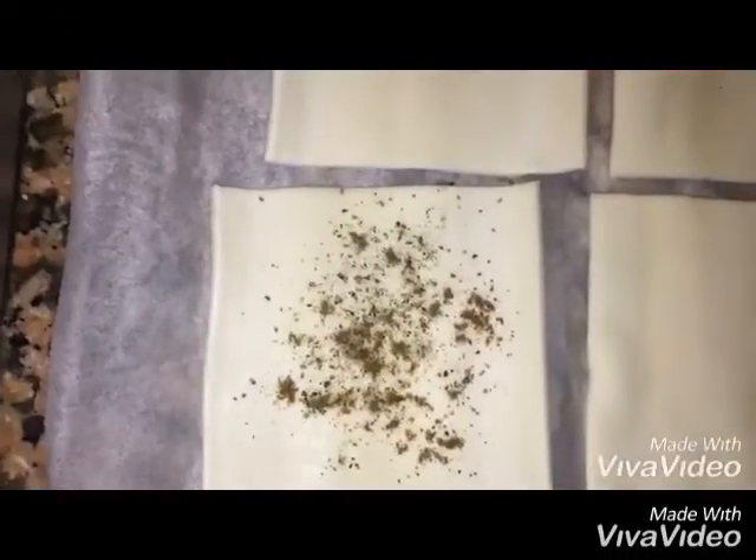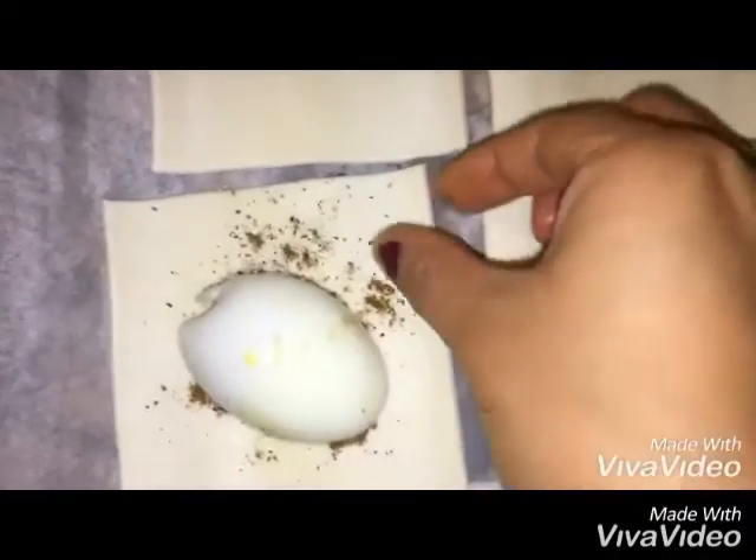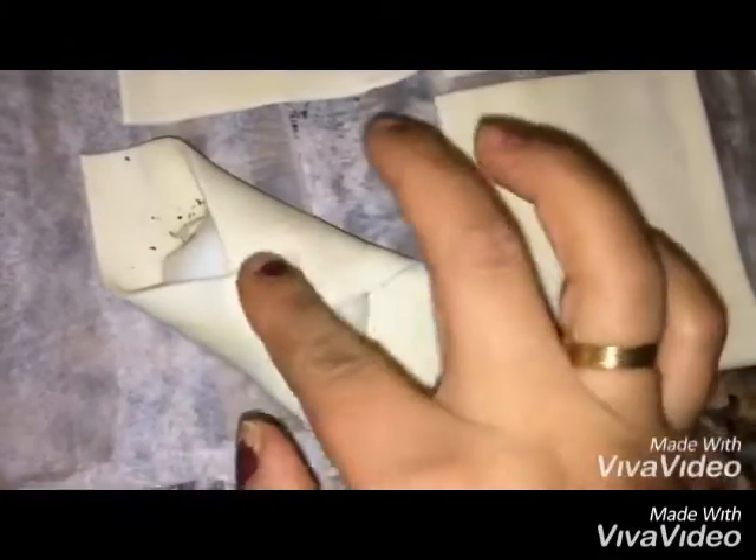Add some black pepper, then place one egg on top. Then join the two sides together and press them to seal.